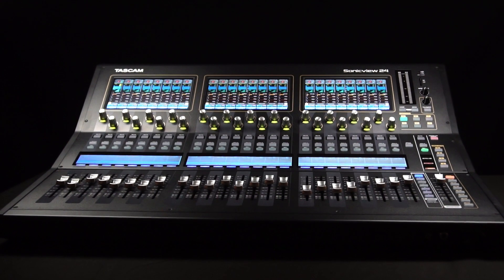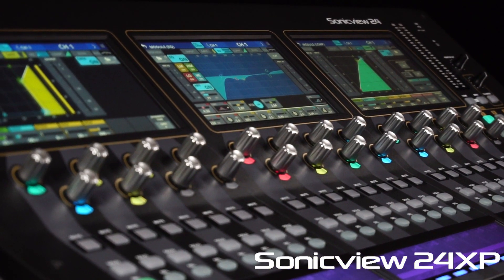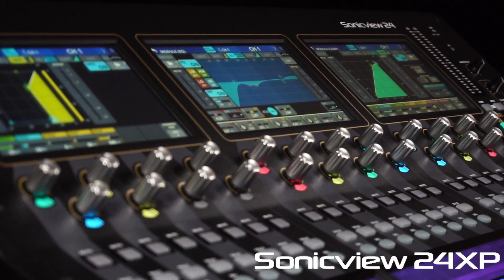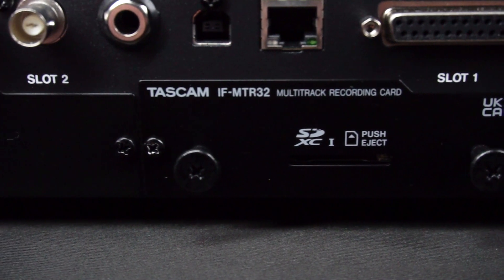Introducing the TASCAM SonicVue XP Series. Intuitive and natural operation has never been easier with three large full-color touchscreens. Easily capture performances with the built-in 32-track internal recorder.